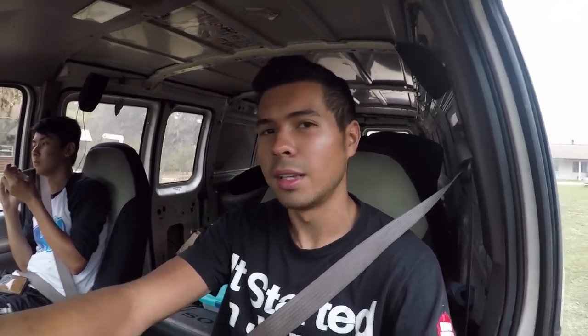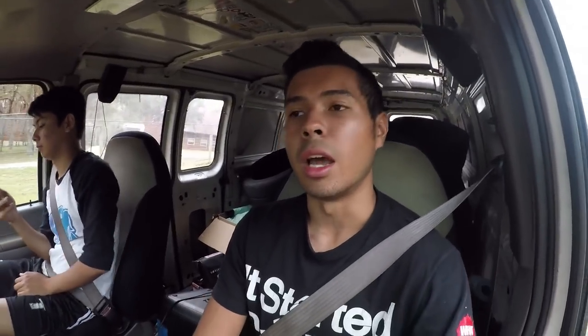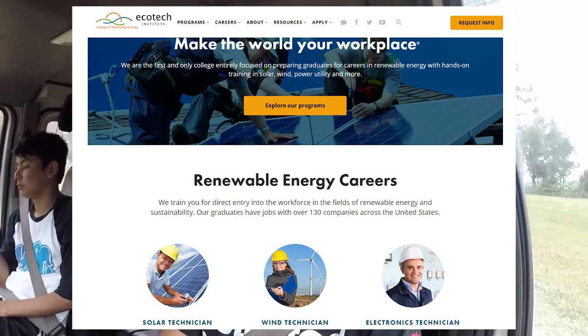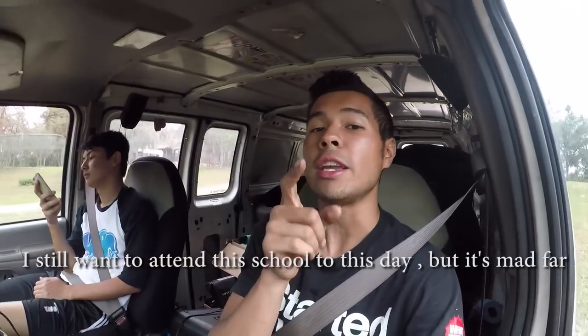One thing some of you guys probably didn't know about me — I actually went to college for two semesters, as did Chow, and I was going for mechanical engineering. At the same time I wanted to go to a college in Aurora, Colorado for renewable energy. Some of you OG fans know that I love renewable energy. However, today's video isn't gonna be about renewable energy.